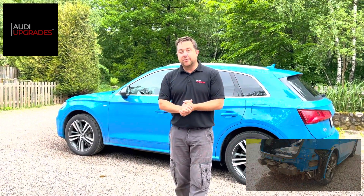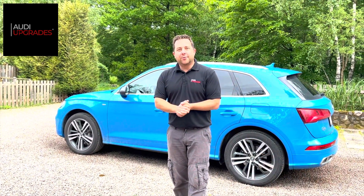So I'm just going to give you a quick demonstration of what we've done and show you what we've changed. Follow me.